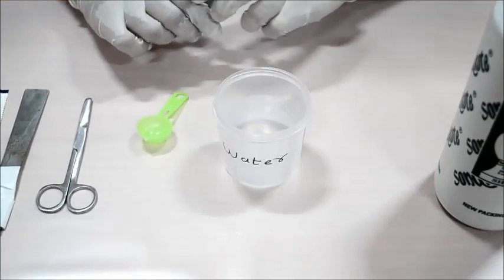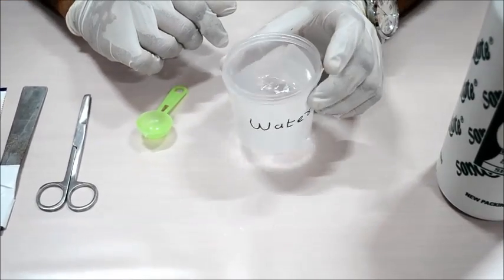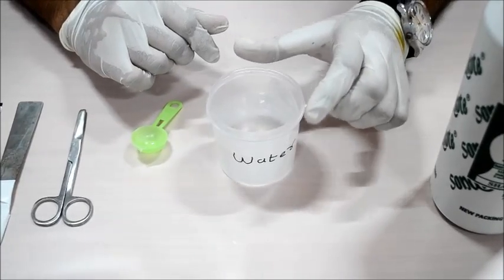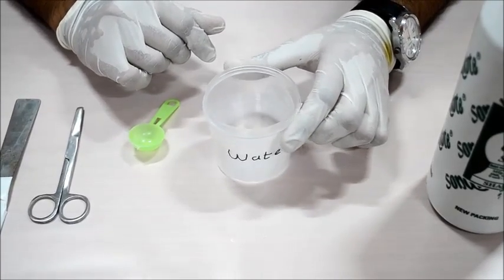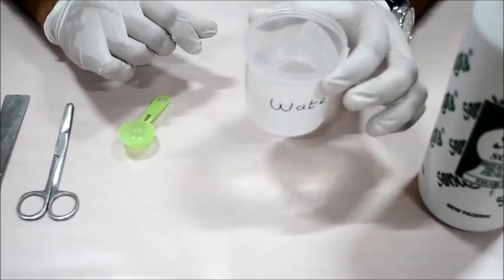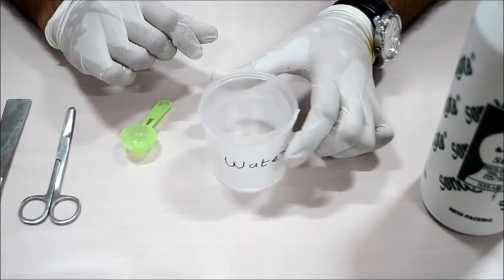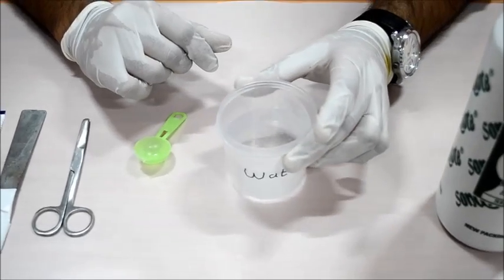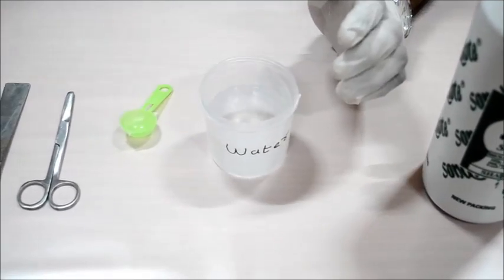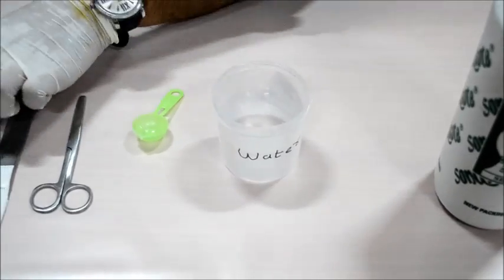First we are taking plain water. Please try to use very clear water without any impurity — it will give you a good mixture. Here we are taking a 200 gram container in which we have approximately slightly above 100 grams of water.